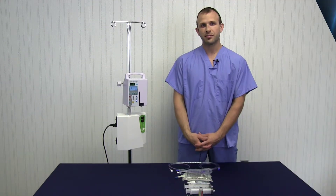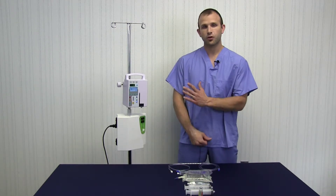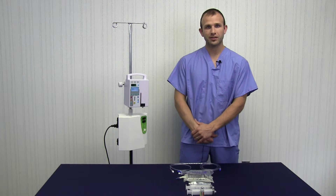Hi, my name is John. I'm going to be demonstrating how to perform an O3 UV treatment. First, let's go ahead and look at the equipment that you'll need.